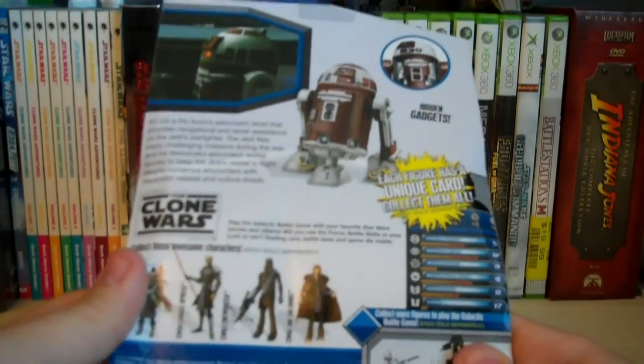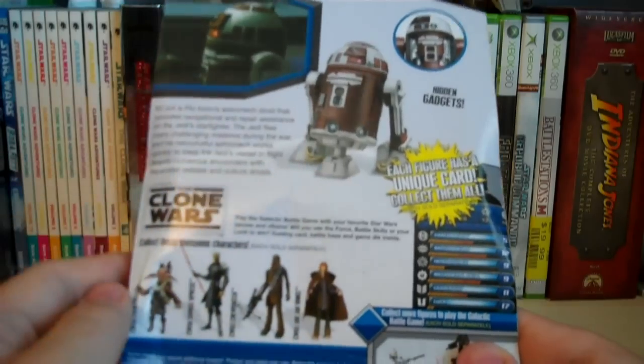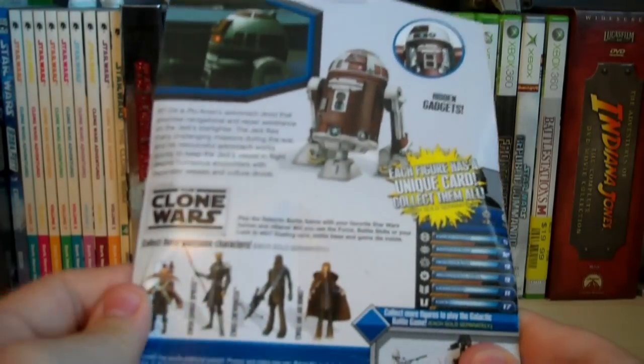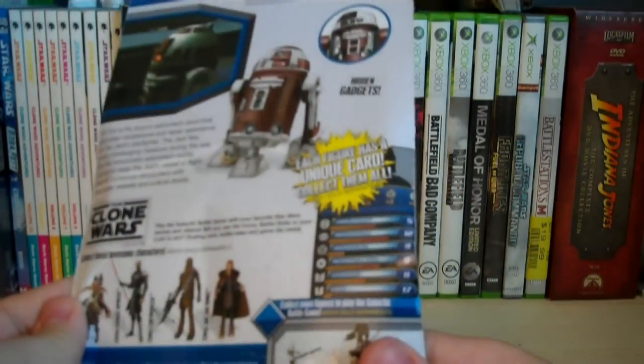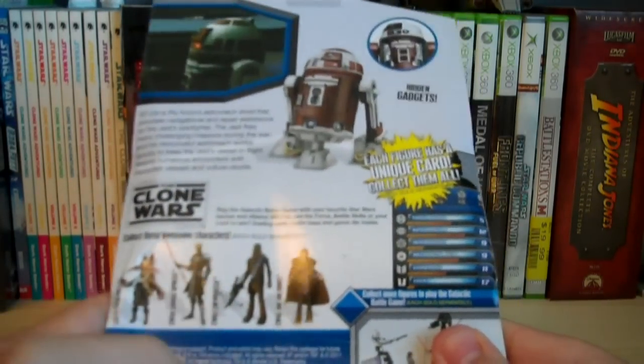Assuming that he's from one of the newer waves, he also has the same exact back of the packaging design. I'm not really sure exactly what happened with this figure. What I'm assuming is that he was originally meant to be released earlier on, but he just got delayed a little bit, so they decided not to really change the packaging around or anything like that.